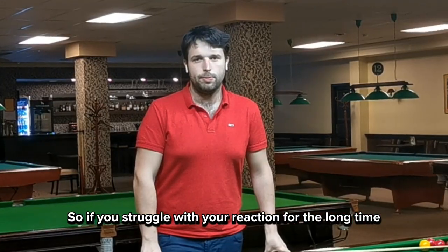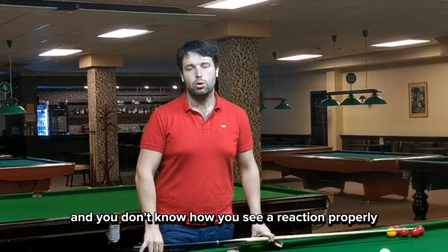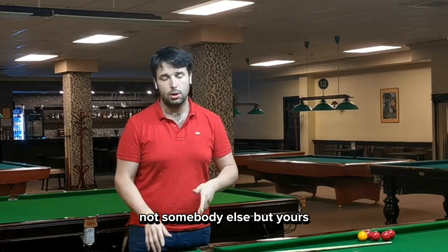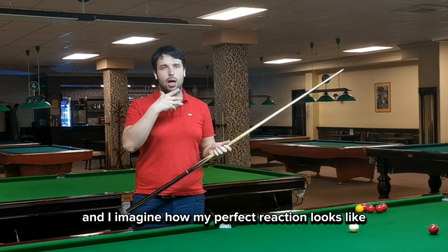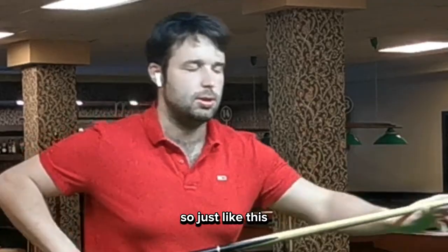If you struggle with your cue action for a long time and you don't know how to use your cue action properly, just imagine your perfect cue action — not somebody else's, but yours. In my case, I close my eyes and I imagine how my perfect cue action looks like.